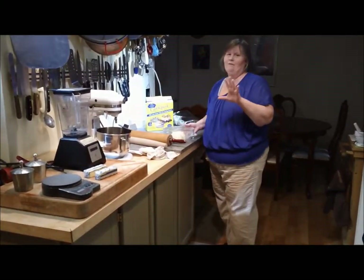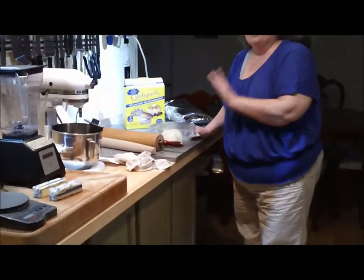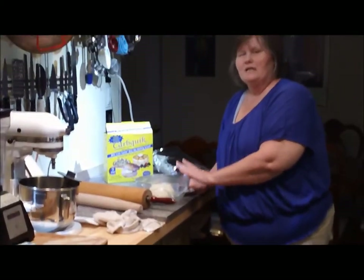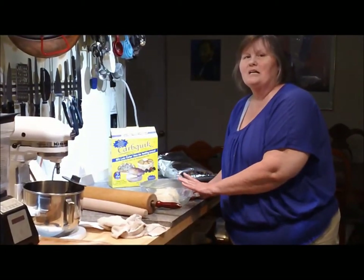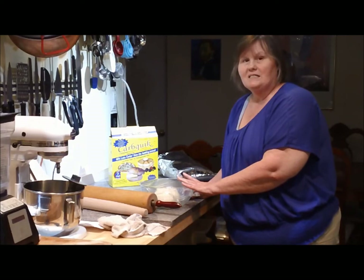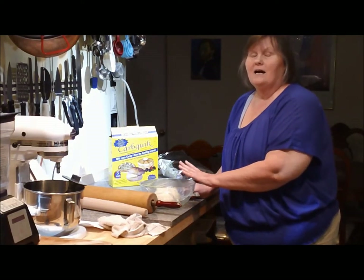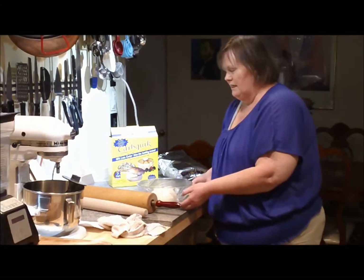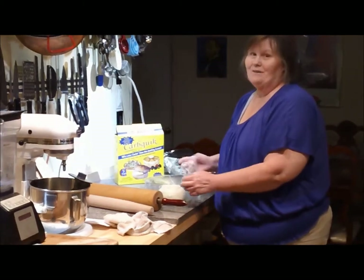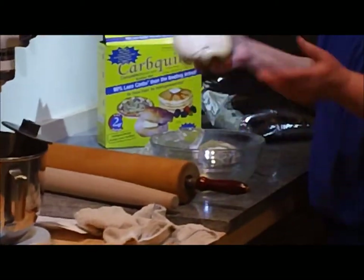If you use the low carb flour, let me give you a little advice: if you are used to making bread, you want to give yourself double the rising time, because there are not as many carbs for the yeast to eat, so it takes a lot longer to rise. Yeast, by the way, has no carbs — it's carb-free. But it likes to eat carbs.